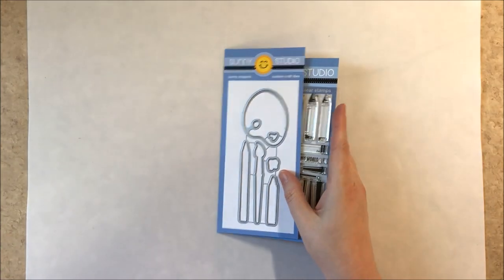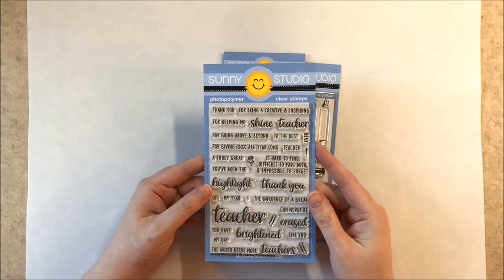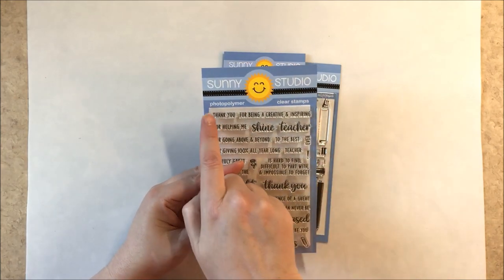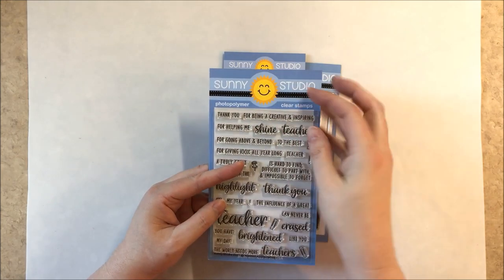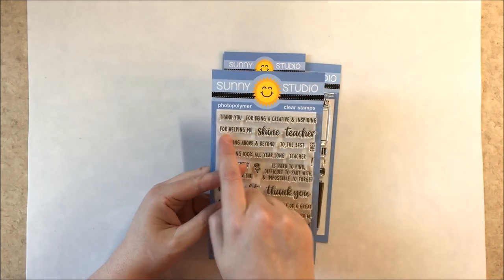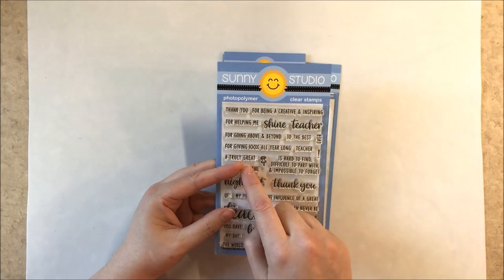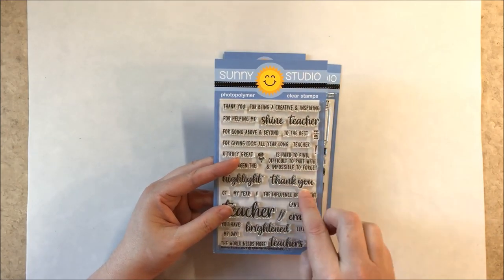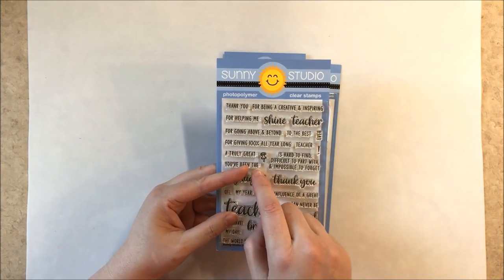Here are the coordinating dies. Up next we have a new set called Teacher Appreciation. It says thank you for being a creative inspiring teacher — though you could substitute another word like friend. It also says thank you for helping me shine, which is good for anyone, and thank you for going above and beyond, for giving your 100% all year long. You can switch out the different thank yous and there are two different teachers.